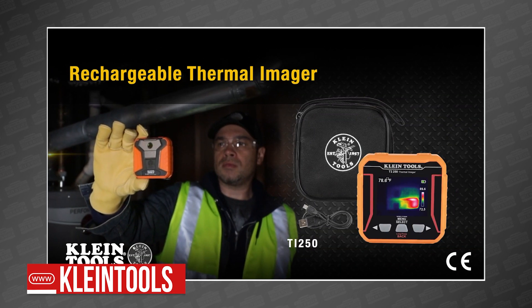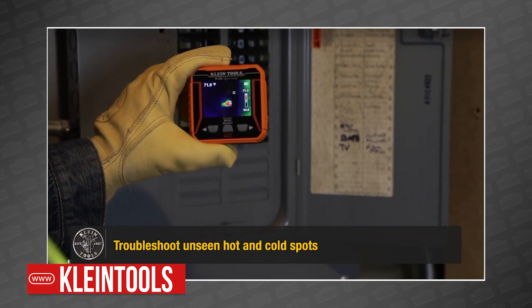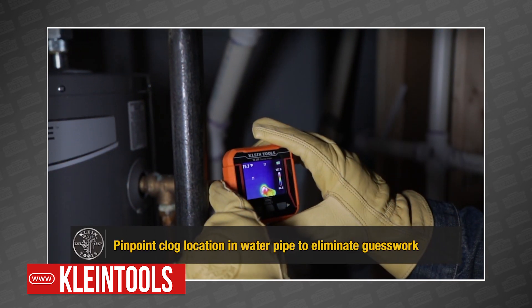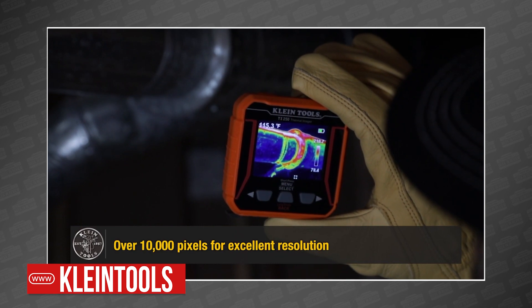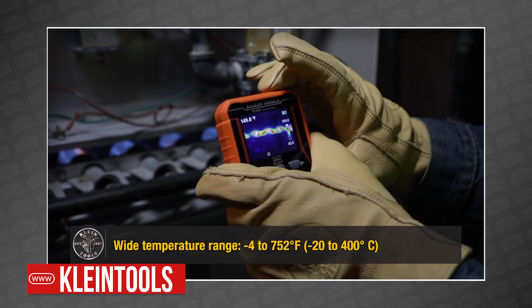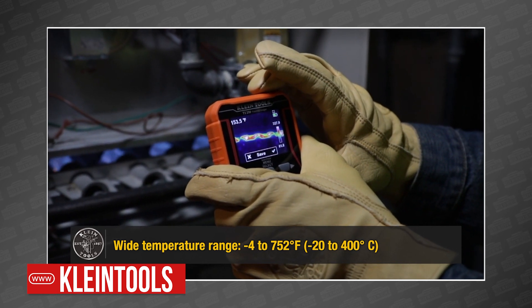This is the new Klein TI-250 rechargeable thermal imager, and yep, it's just as small as it looks. At just over half a pound, this 2.4-inch screen somehow packs in an amazing 10,000 pixels, ensuring you get the best possible view of hotspots and panels, wiring, motors, pumps, and equipment.